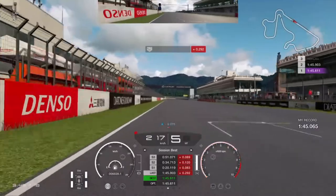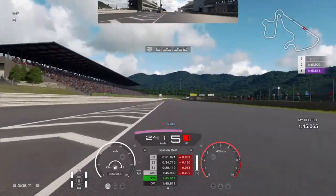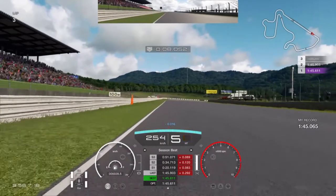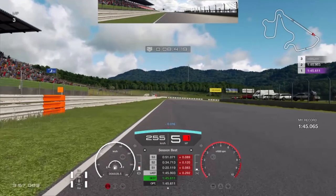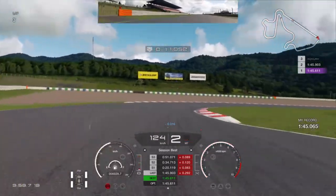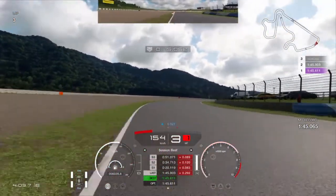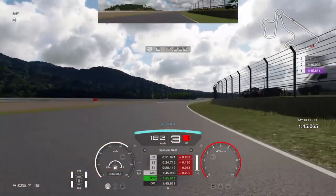Try to have a good exit out of the last corner so you have a good run until the end of the straight. Going into the first corner we are looking for a 100 meter board. Start to brake there and just follow the tire marks going into the corner. Let the car coast through the corner and as soon as you touch the apex go full throttle. I went a little wide there, watch out for that.